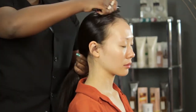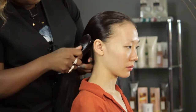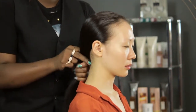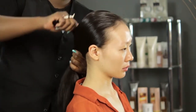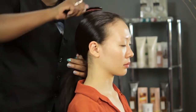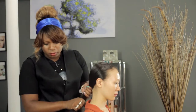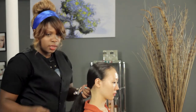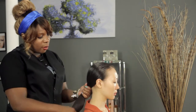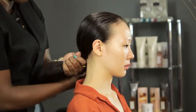You get the brush and you smooth out the hair. Now, you get a bungee — I prefer to use the bungee because you have more control over the hair when you do. And you latch it on and wrap it around.